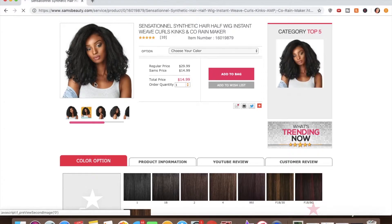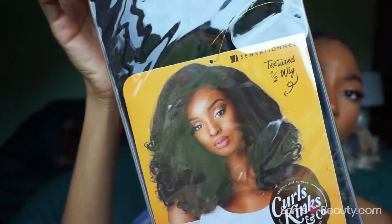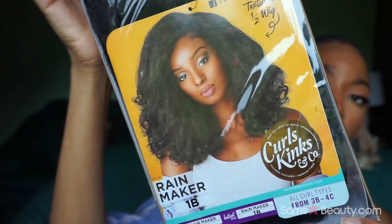The wig I'm coming to you all with today is from Sam's Beauty. It is a Sensationnel textured half wig called the Rainmaker. This is exactly what the wig looks like, and when I saw it I said, 'Oh, I gotta have that — send that my way.'